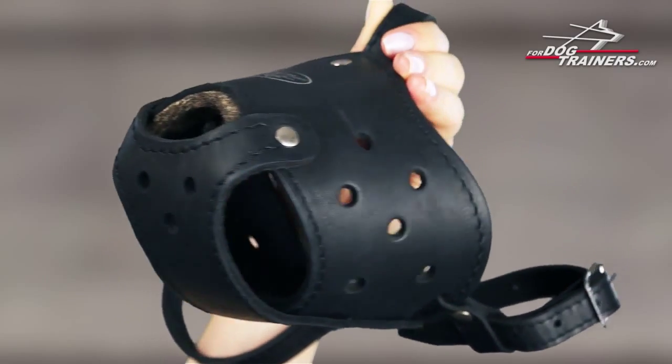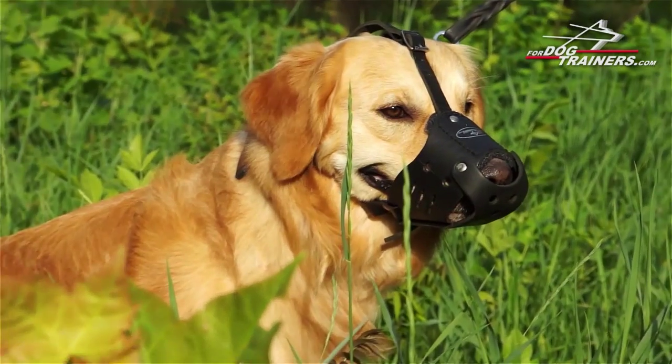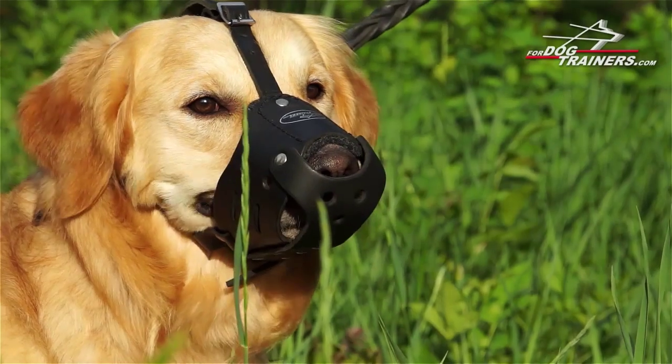Have a look at the holes. They are specially made to provide your pet with good airflow, which is extremely important no matter what activity your dog is involved in. So when it is hot, your pet won't suffer from overheat.